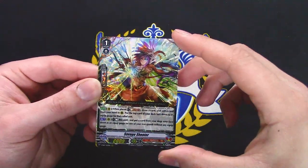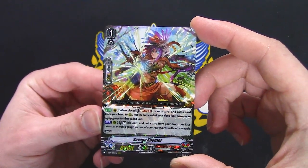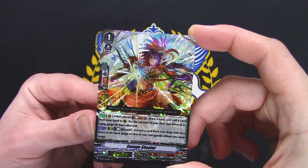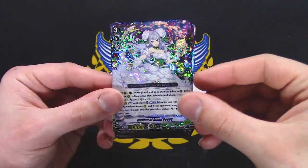Savage Shooter — I think this is new. When you play Soul Blast 1, draw a card and call a card from your hand to rear. Put the top card of your deck as a gauge, rest this unit, put a card from your drop zone face down as gauge — that's pretty good. Neo Nectar, bad. Neo Nectar, bad.